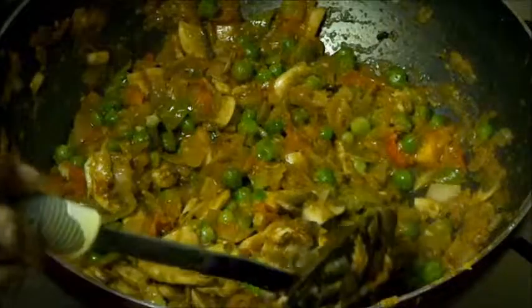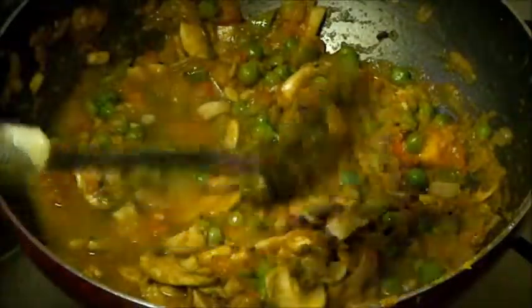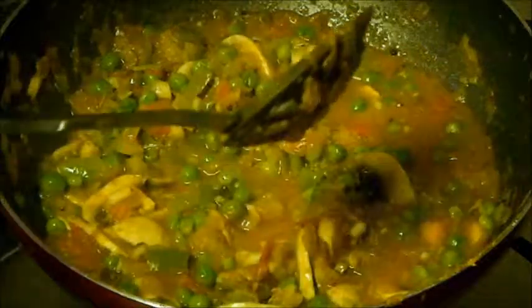Now add a little water. You need only 1 or 2 cups of water because mushrooms also have lots of water and they are going to release water after cooking. So accordingly you need to add water. Here I have added about 1 cup of water and will add 1-2 cups more.